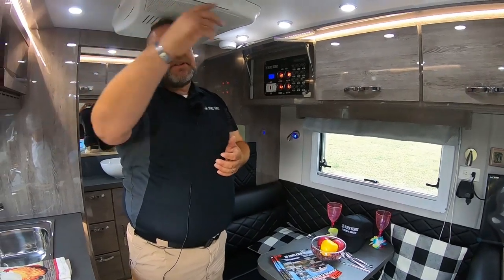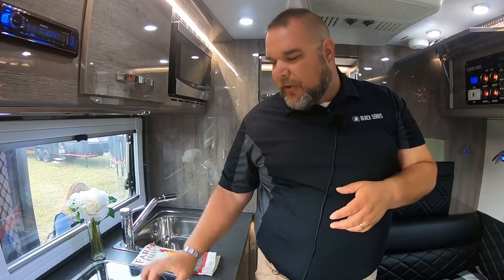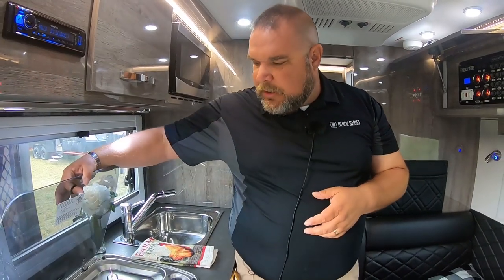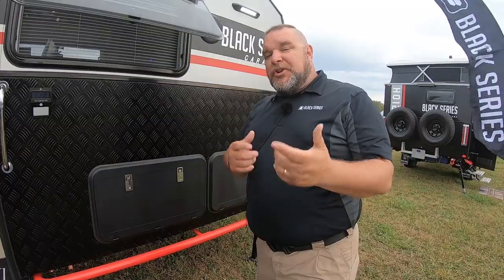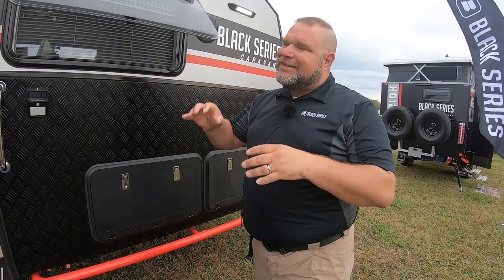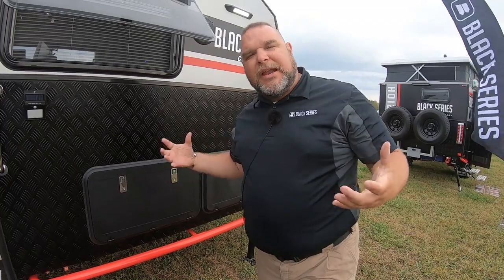We have a radio with speakers both internal and external. We have a three-burner stove inside so you can cook indoors, but we are camping — and where should you be cooking when you're camping? Outside. We're talking about the outdoor kitchen.